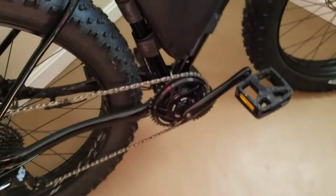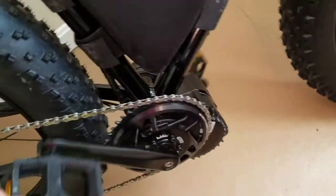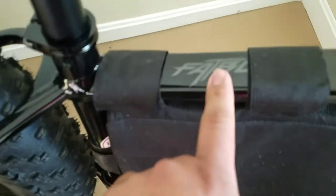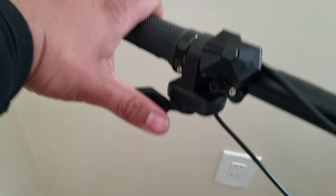This is the Bafang 1000 watt motor that I installed on a Specialized Fat Boy right here. This is an aluminum frame and I got this throttle over here on the left hand.